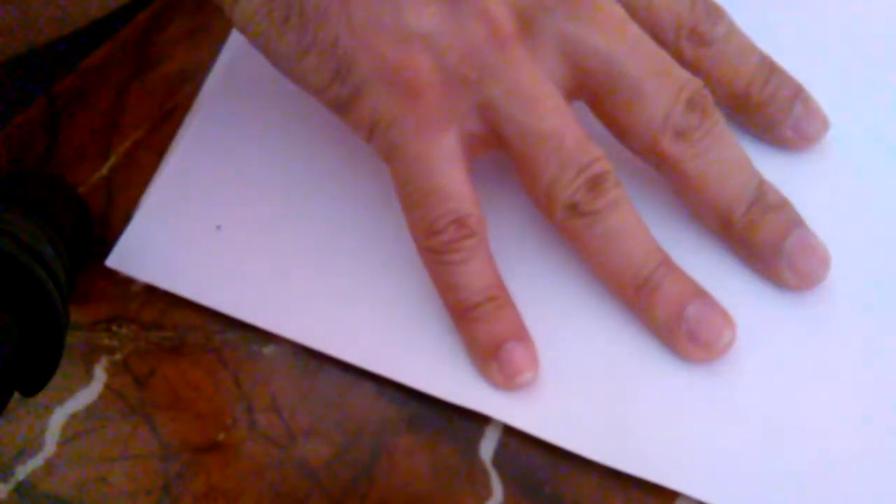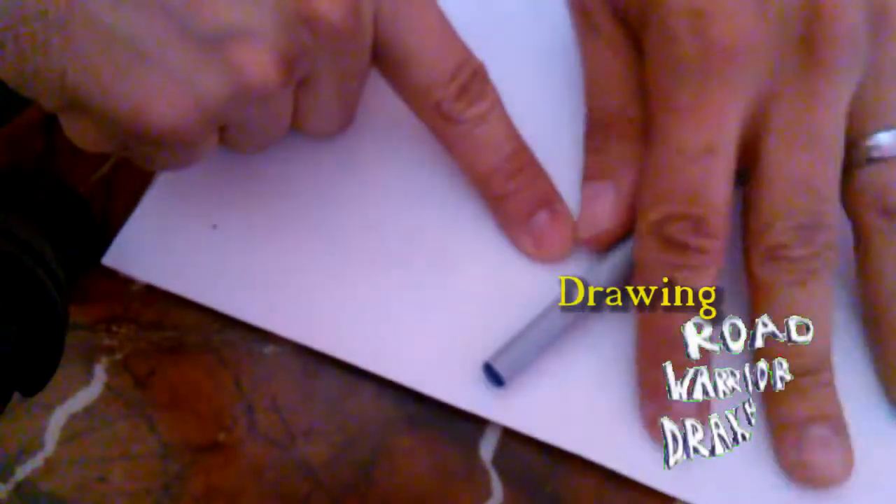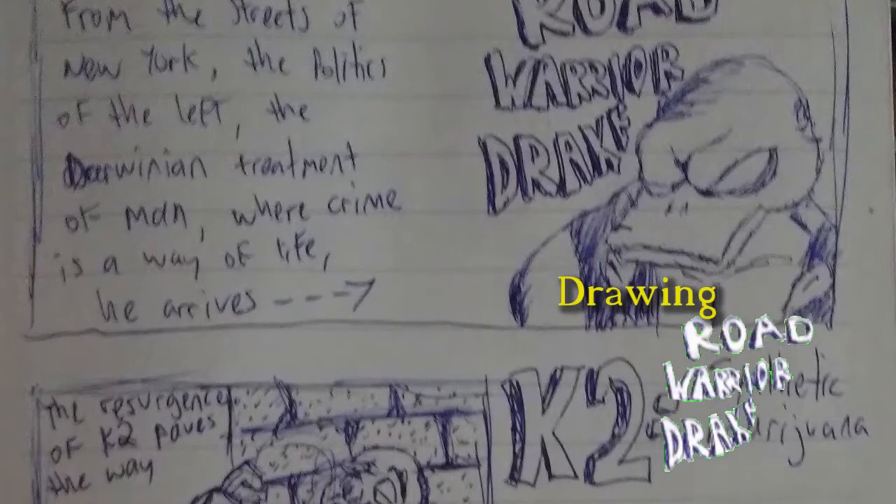Okay, so here I am. I'm getting ready to draw a character that I created back in 1992 called Road Warrior Drake. And before I do, let me give you a little quick history.